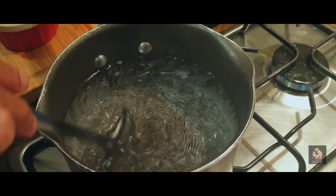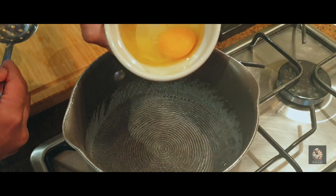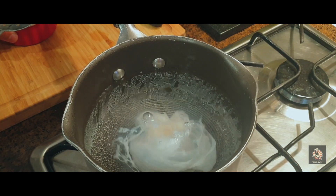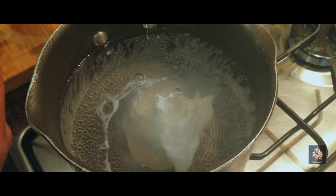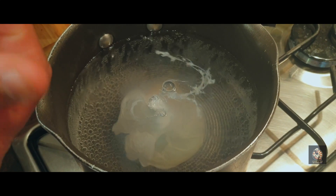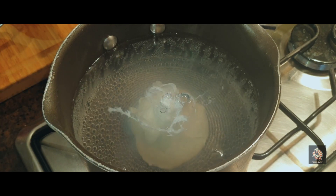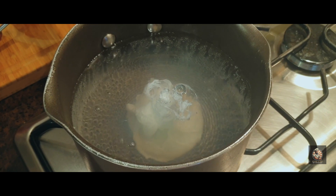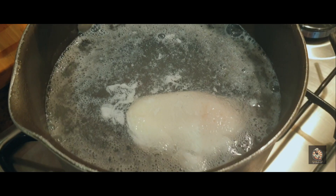Start by giving a little stir to the water and creating a whirlpool, then add in the egg. As you can see, the moment I've added the egg, it has started to coagulate. Coagulation is turning the liquid egg white into a semi-solid state. This process will roughly take around 90 seconds to two minutes.